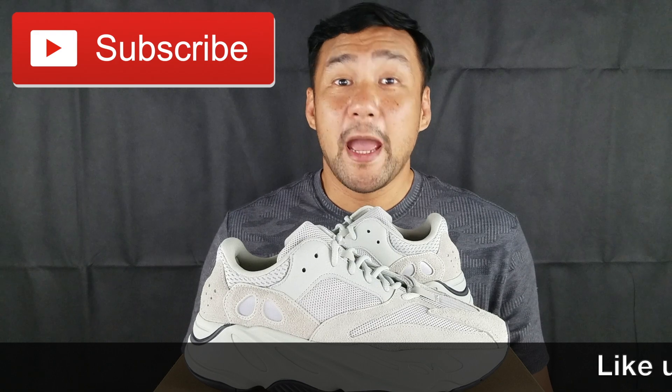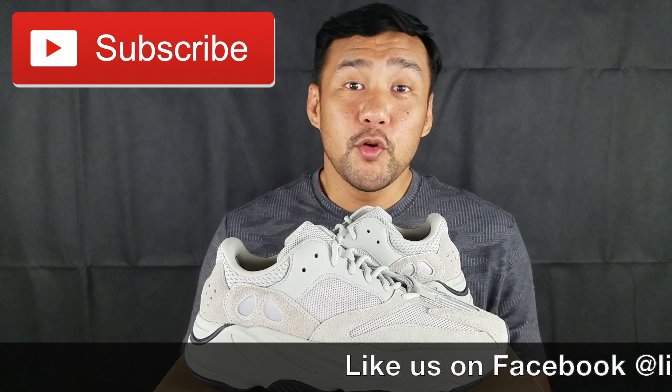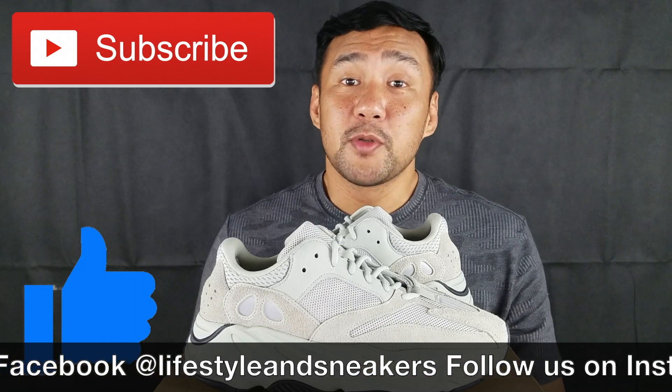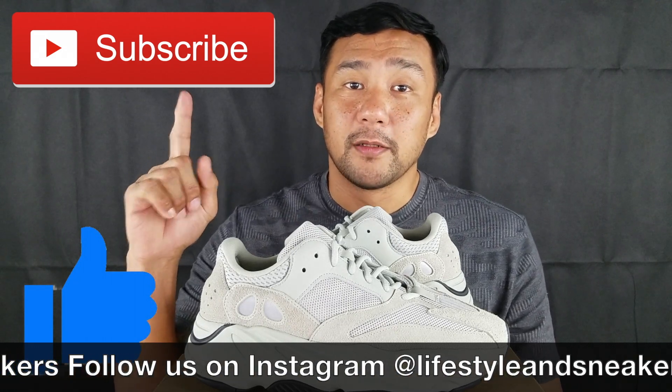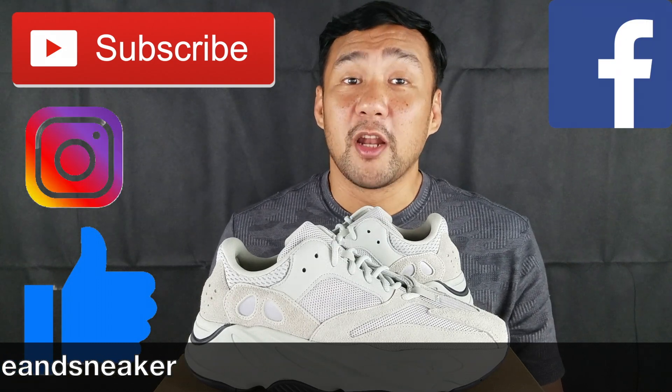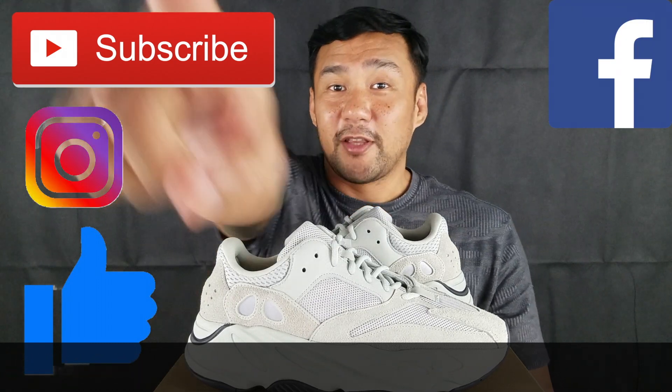That's it for this video. I hope you liked it — if you did, please press the thumbs up button below. If you haven't subscribed to our channel, please press the subscribe button. Also please like us on Facebook and follow us on Instagram. Until next time!